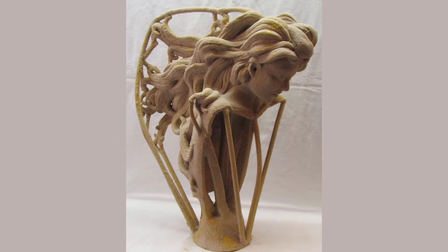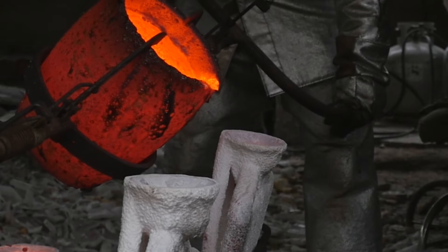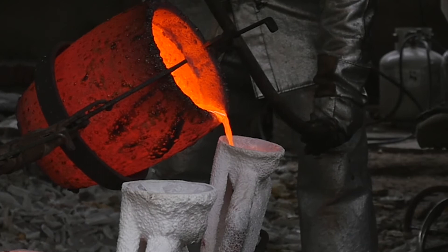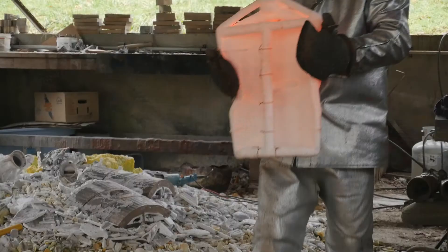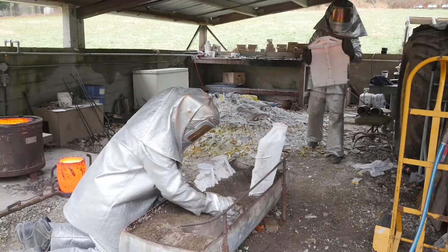Then the wax is burnt out of the ceramic shell and what we're left with is a hollow ceramic vessel that we can then pour the bronze into. In preparation for the pour, the molds are heated up again so there's not a drastic heat exchange when the 2,000-degree bronze is poured in. We set the ceramic molds into sand, stabilize them, and then heat up our bronze.